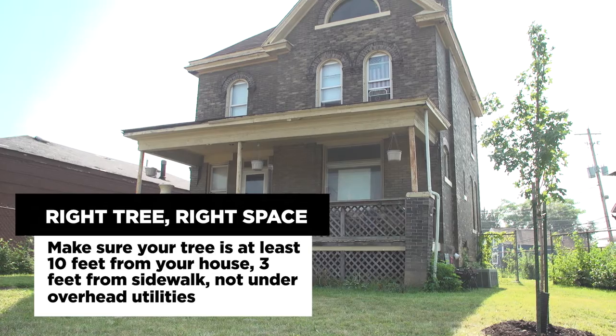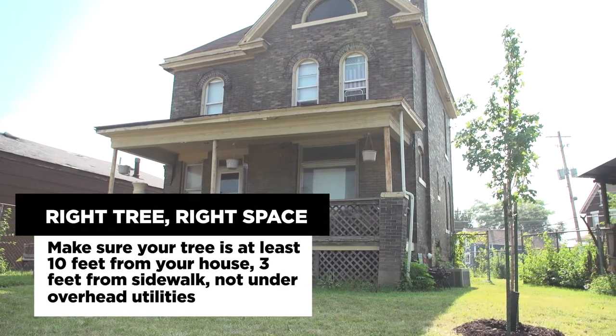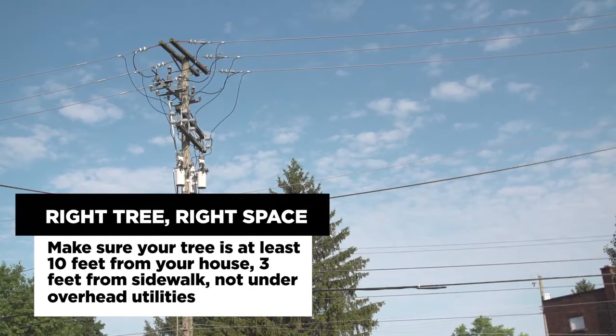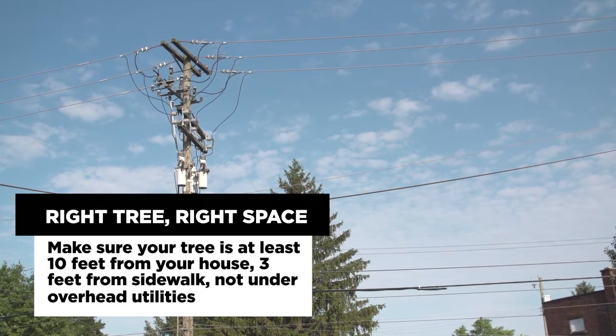In general, you shouldn't put any tree within ten feet of your house. Make sure that you've got plenty of spacing for the branching so it's not rubbing against your house. Look up for overhead utility wires so that you don't have conflicts with those as the tree ages.